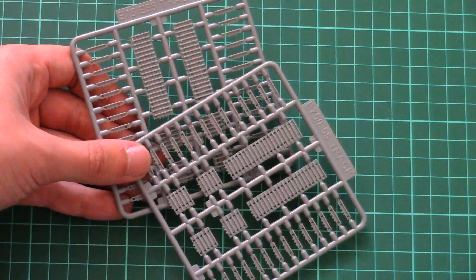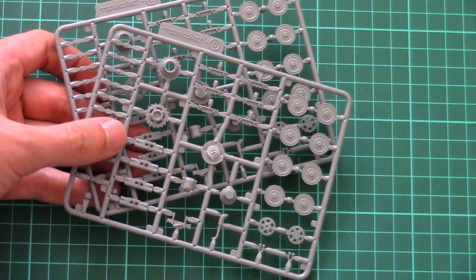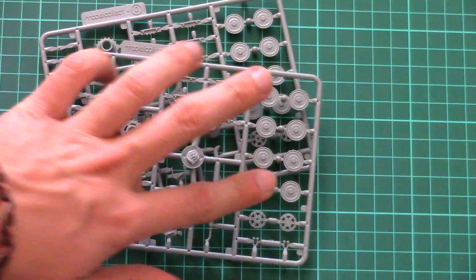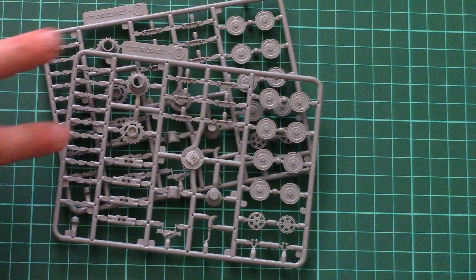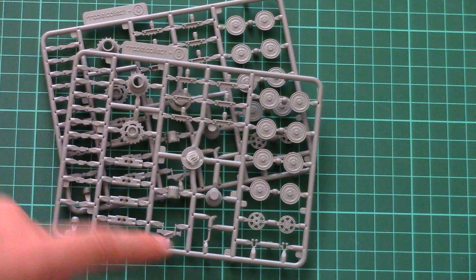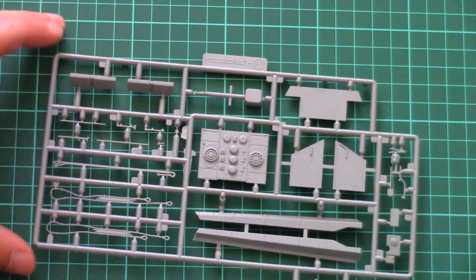Next we have two similar plastic sprues dedicated to the plastic tracks, which is an obvious improvement over previous vinyl parts — they should be easier to paint and to weather, so this is a clear advantage for this kit. Then we have two more absolutely identical frames dedicated to suspension parts. As you can see, we have separate wheels, one-piece wheels, a drive sprocket assembled out of two parts, separate suspension elements, and we even have an exhaust here. All those parts will have to be added onto the main hull.